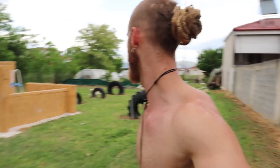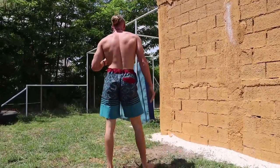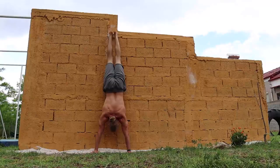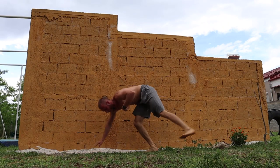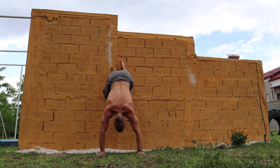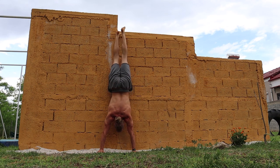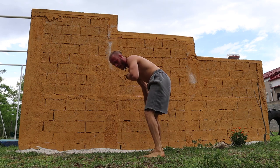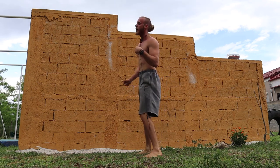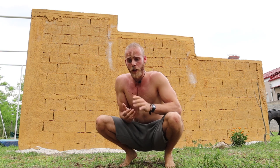The more controlled version is at the wall. I go into the perfect-line handstand just like we learned earlier, and from here I take one hand off and one leg down to the ground. So: straight legs up, one hand off, and searching down with the kicking leg you're used to kicking off from. A bulletproof method of learning to save yourself from falling over.